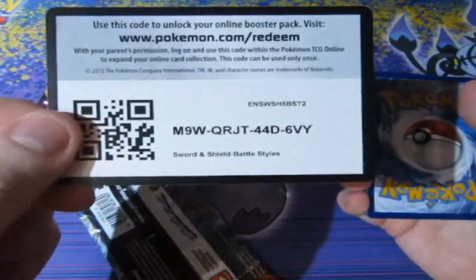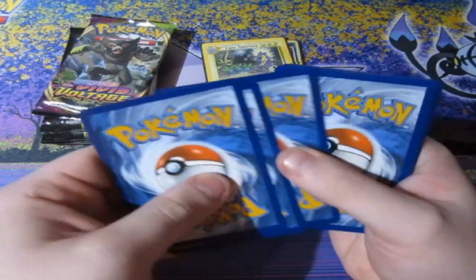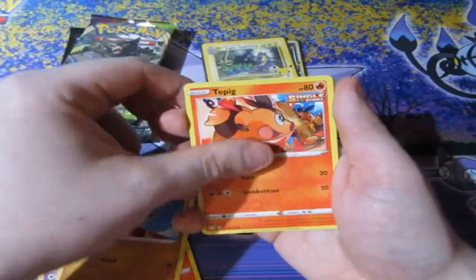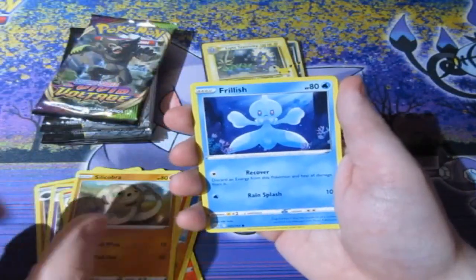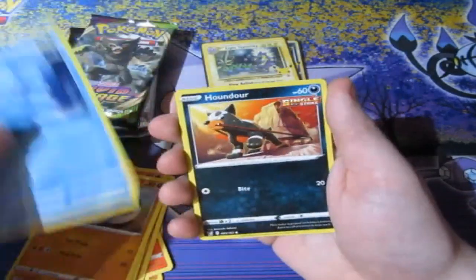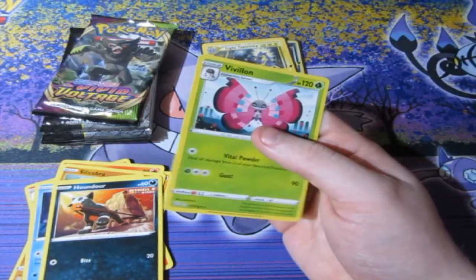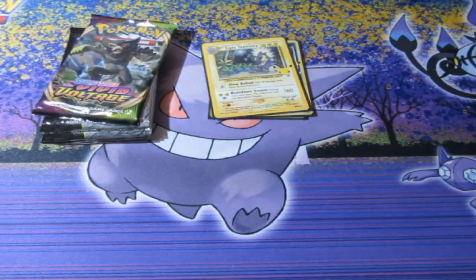It's been nice to have a little break before we continued, so hopefully we get something amazing. Let's have a look — Metal Energy, Karkle, Dotla, Pignite, Thump Timber, Tepig, Cobra, Frillish, Houndor, Tepig, and then there's a Vivid. Nothing in that pack.